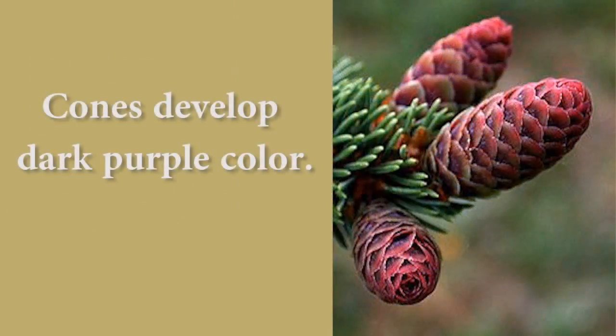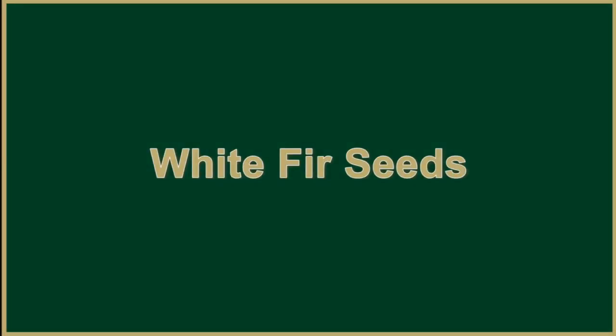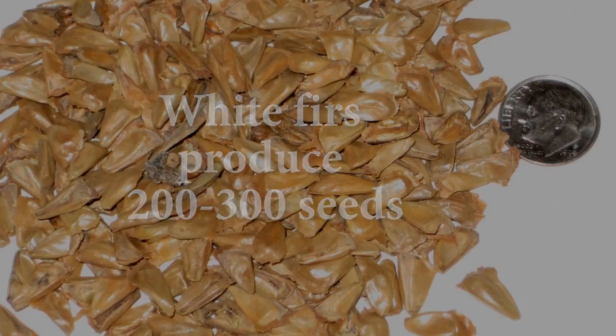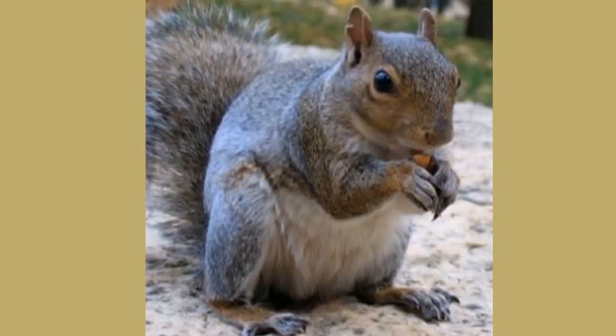If you look up in the canopy of this white fir, you may see these large purplish-black cones pointing upward — that would be the cone, not some kind of disease. The cones produce approximately 200 to 300 seeds each year, and as mentioned, they will shatter or start falling apart upon maturity, sprinkling seeds down into the understory — if the squirrels don't get the seeds first.